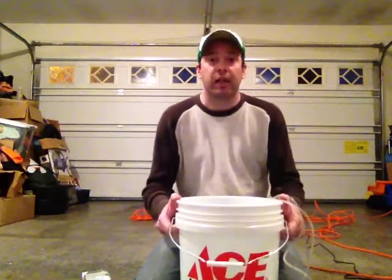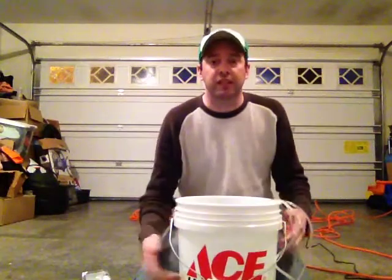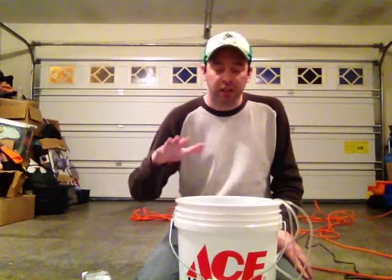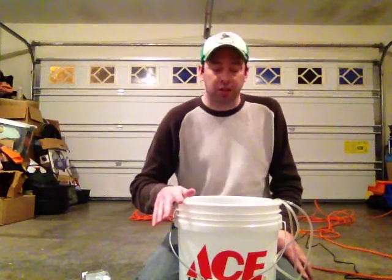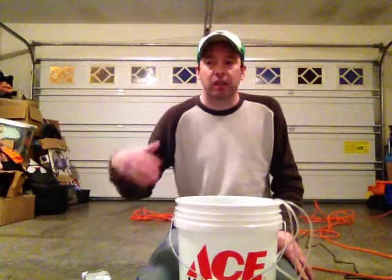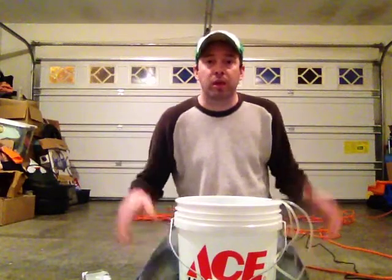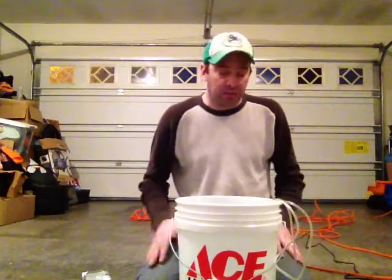So this is what we've got going here. I got myself a five-gallon bucket — and you can see the Ace Hardware logo on it. I do recommend buying as much as you can through Ace Hardware; most Ace Hardwares are locally owned, so it's much better than going to a big box store. At least for me, my money is going back into someone local and back into my community. Think global, buy local.